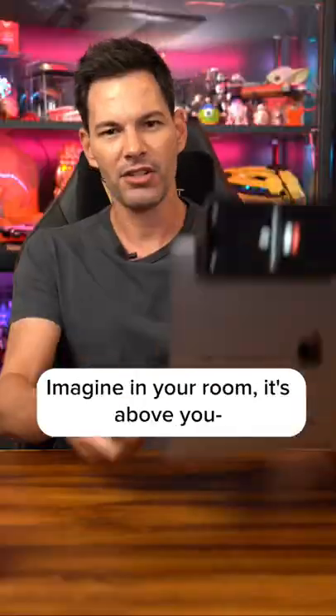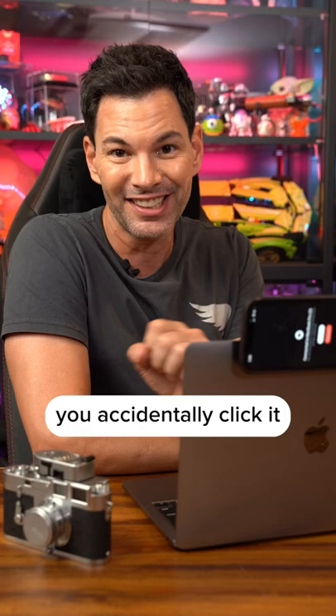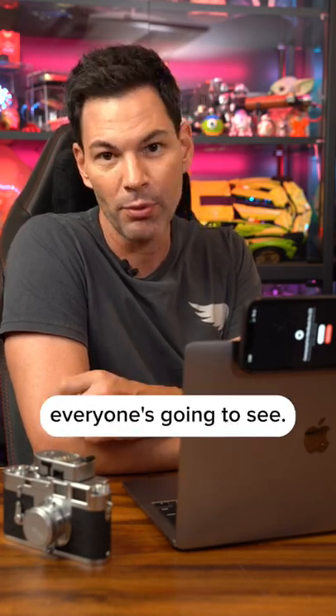It doesn't have to be on the desk — imagine using it anywhere in your room, it's just a button. But if you're in a Zoom call or Google Meet meeting, make sure you're wearing pants, because otherwise if you accidentally click Desk View and you're in your underwear, everyone's going to see.